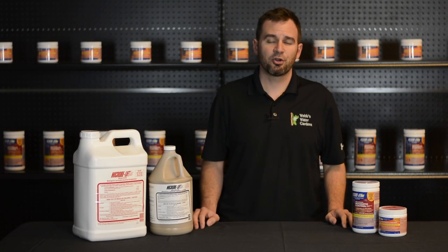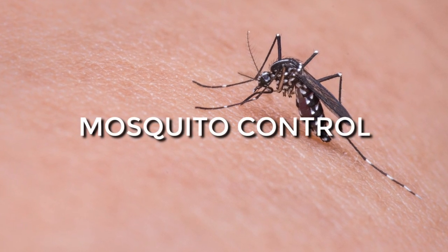Hi, I'm Joe from WebZoneLine and today we're going to review some biological mosquito control from Microblift.